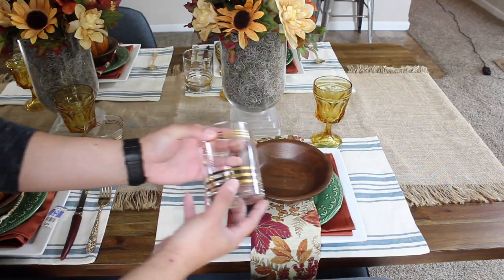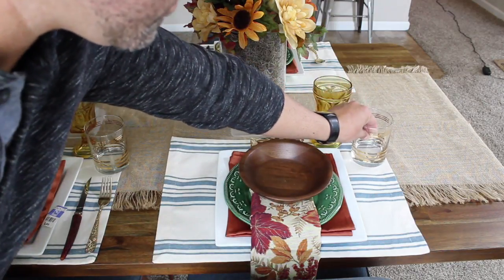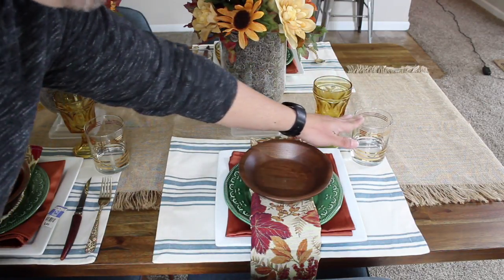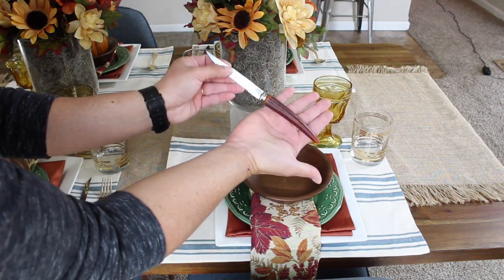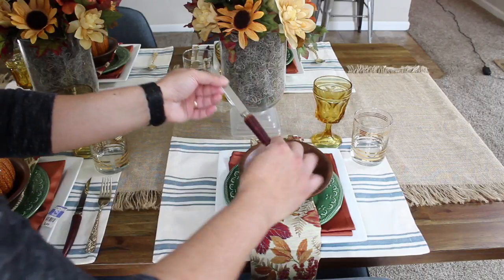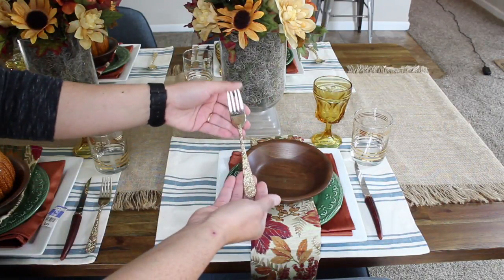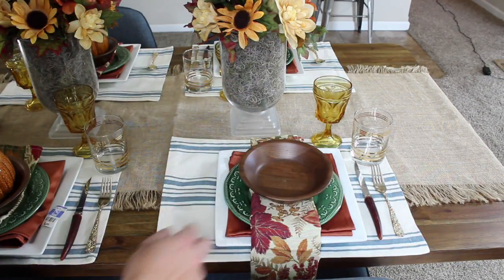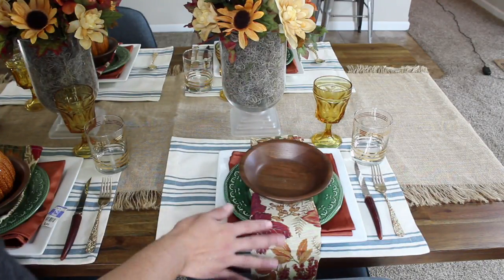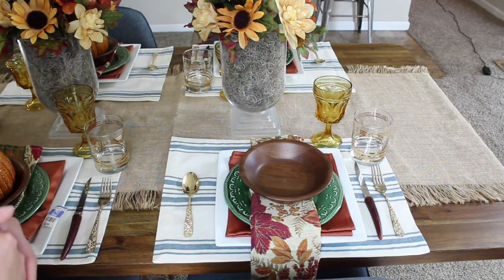Then I add another glass with a gold rim right here — this can be used for wine or for water. Then I add the knife, which has a horn handle, facing inward. Then I put a fork on the side with gold to pick up on the gold on the glass and the gold on the napkin, and I use this spoon over here. So that's what the place setting looks like.